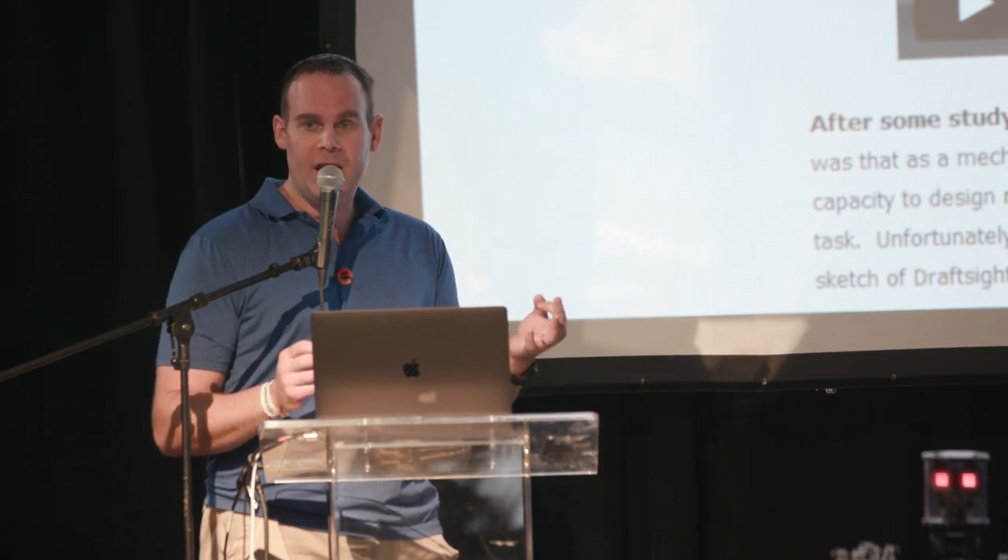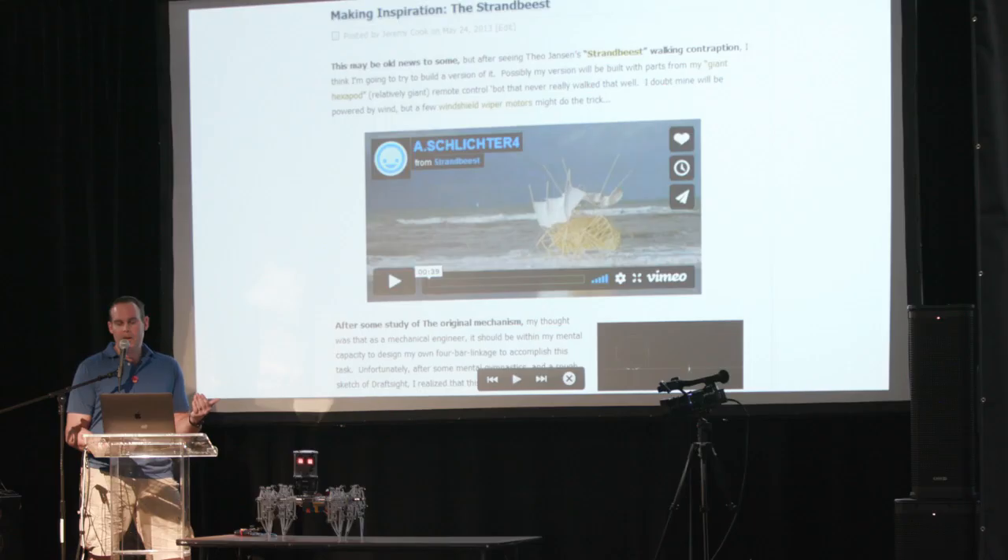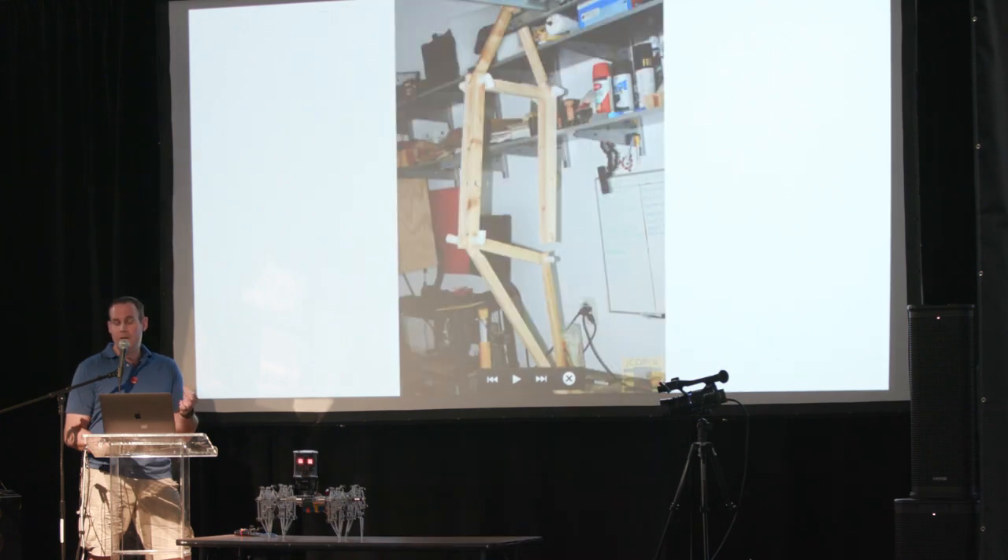As Brian said, I'm an engineer, experimenter, and technical writer — somebody who has a hard time telling people what I do. I've been featured on Hackaday and written there as well, and most importantly I love making things. The first step was getting inspired — somebody sent me a video of a guy named Theo Janssen, who made this incredible strand beast that walked around on the beach. I saw that and thought, maybe I can do something like that.